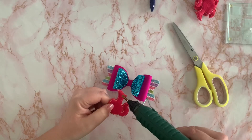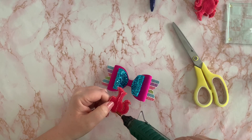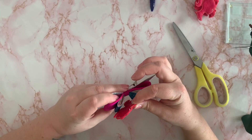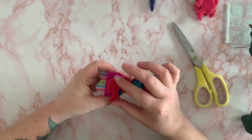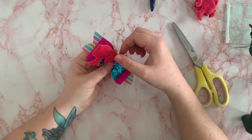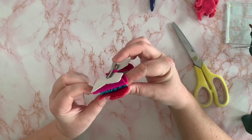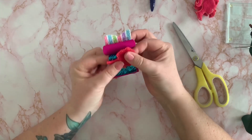So that's what I'm going to do — just like that — and then stick the Barbie head onto the bow, maybe at a slight angle, making sure it's stuck down onto the glitter.